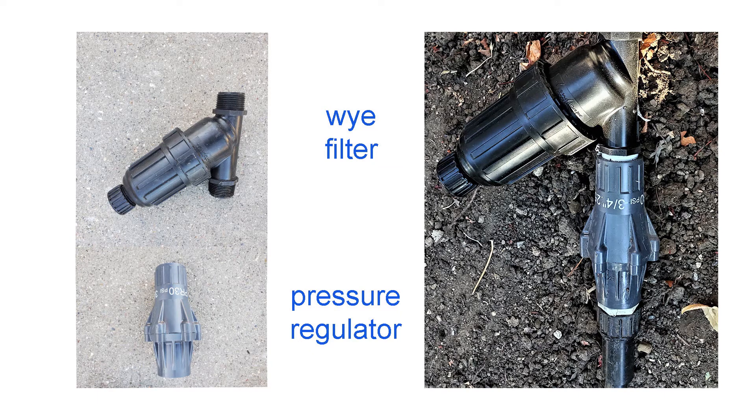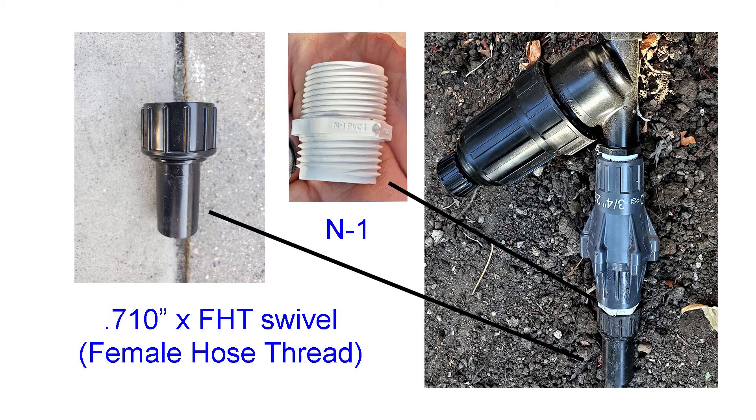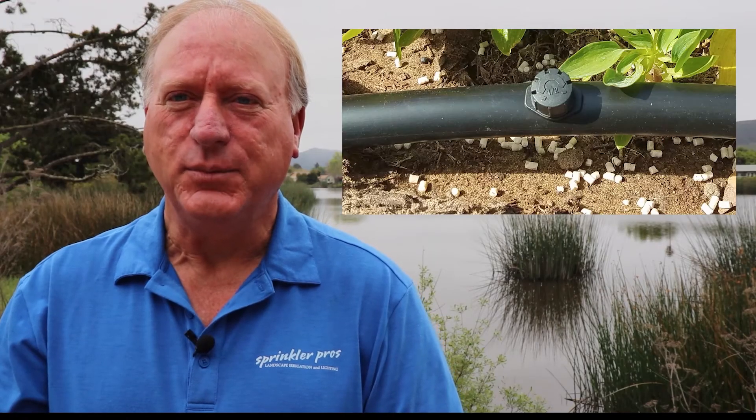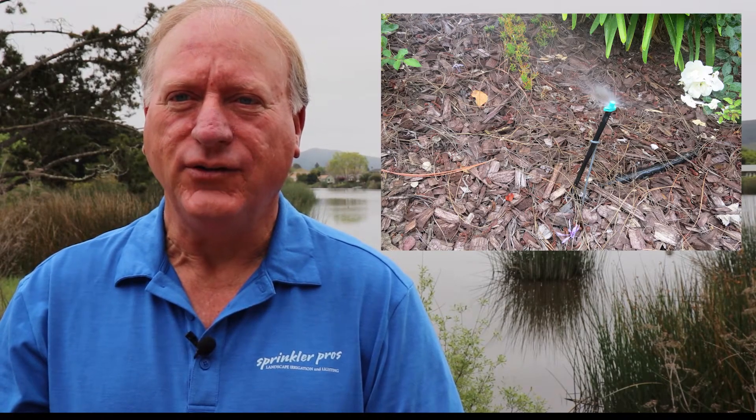In most cases the main components include a Y filter and a plastic pressure regulator, installed in that order. A hose-threaded connection is used to attach the tubing, which is seven-hundredths to seven hundred and ten of an inch — basically what we call half-inch tubing, professional grade.